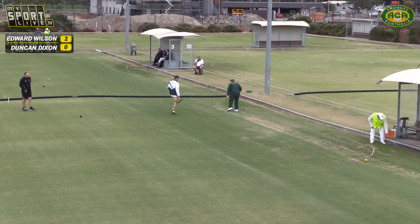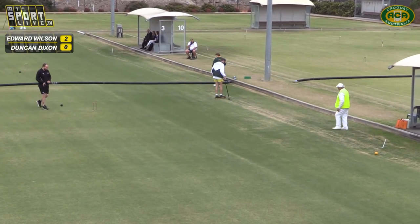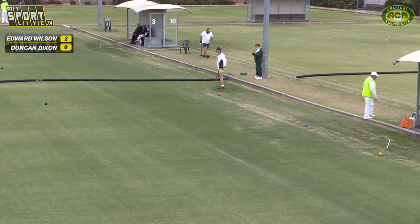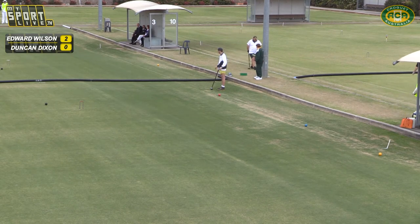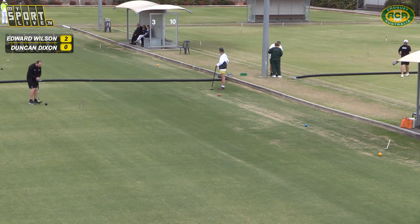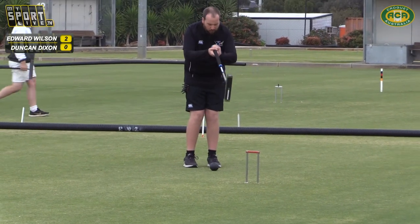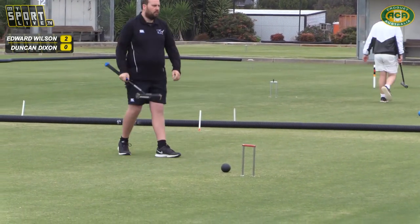We've inherited an extra yellow ball on our court here. That's Rob's yellow. Pete Landrieve and George are tied up at one game all. Robert has missed with his first shot at the black. Duncan's about to shoot at the hoop — and he's rejected, so he really hit pretty hard at that one.